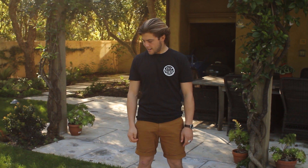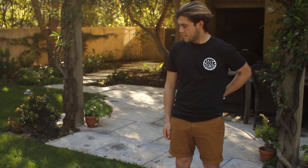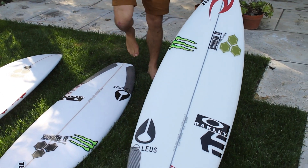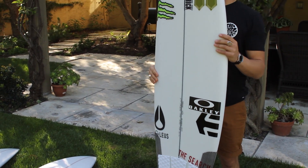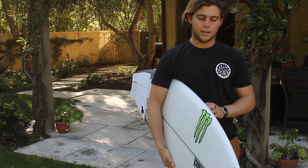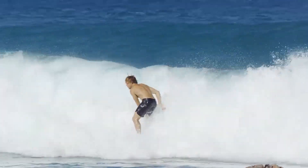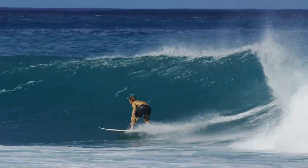These are pretty much some of the boards I'm taking to Snapper, Margaret's, and Bell's for the first three comps of the world tour. They're all freshies still, but this is a 5'10", 18 and 5/8", 2 and 5/16ths Fever — a new model that everyone's been dialing in. I had a couple over in Hawaii that were sick, so I think they could be really good boards for kind of fun, punchy, all-around sort of waves.